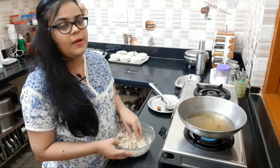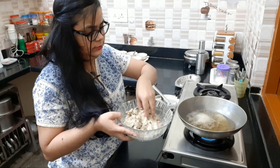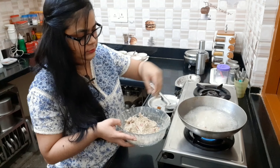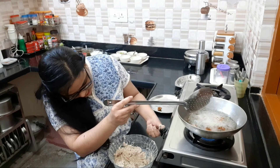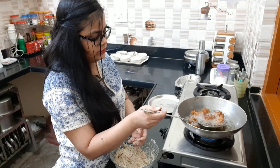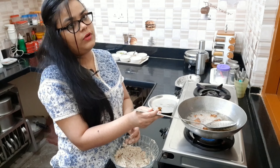The oil is hot. Now, let's place the patties in. We will slow the flame because the patties should not burn. Now, the patties are fried.